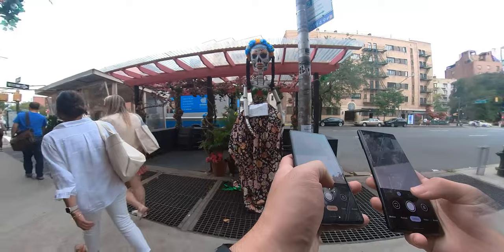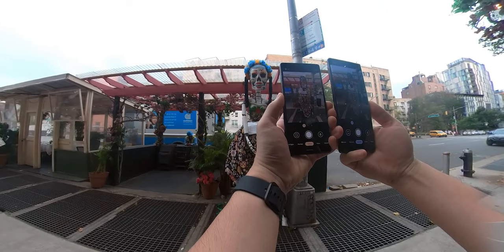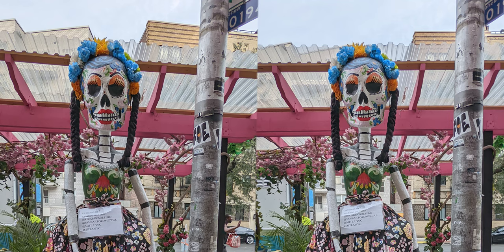I saw a statue in front of a restaurant very close to the sidewalk, so I had to use the ultra-wide cameras for this shot. Both of these images look nearly identical. The Pixel 6a has slightly more contrast and deeper blacks, but it's so minor that without seeing them side by side, I could be convinced that both shots came from the same device.